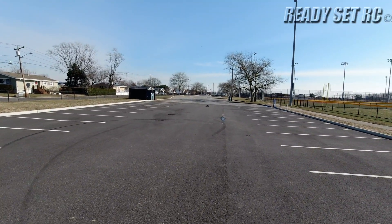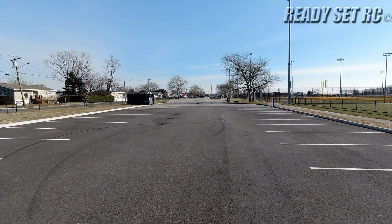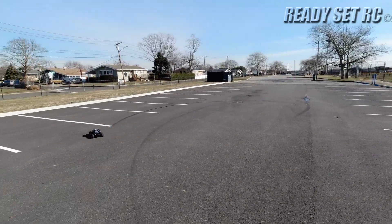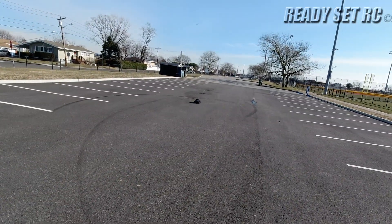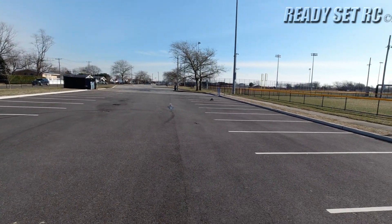That sound you're hearing is a little rubbing on the body. This body's held up pretty well with some of the tumbles that I've done with it. This Shreddy Life body's been holding up pretty well.